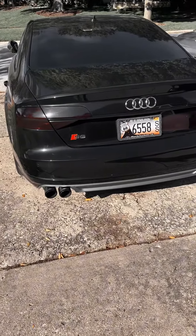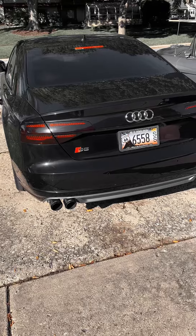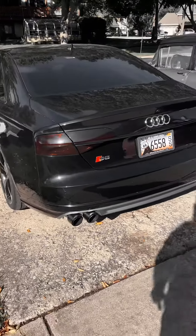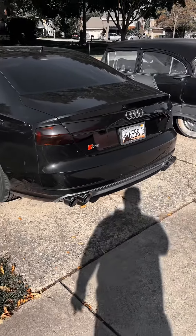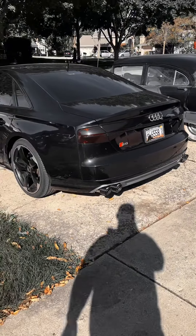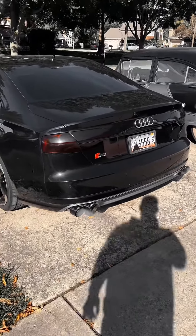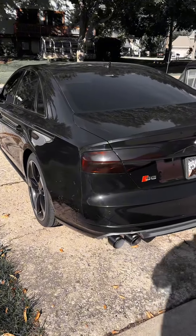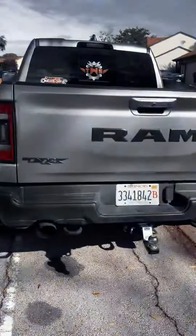All right, we're starting with the S8. I don't know about you guys, but I love the way this thing sounds on a cold start. In my opinion, this is the better sounding exhaust system, but I want to hear your opinion.